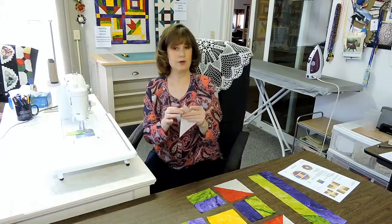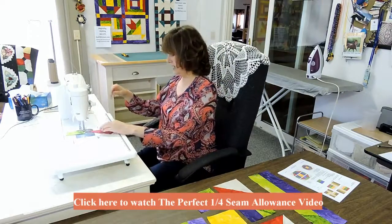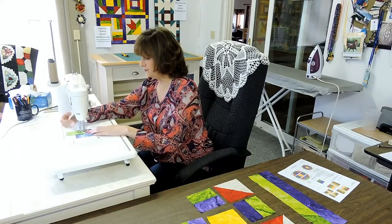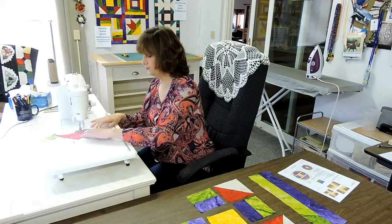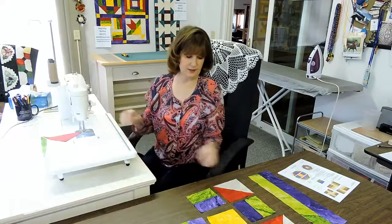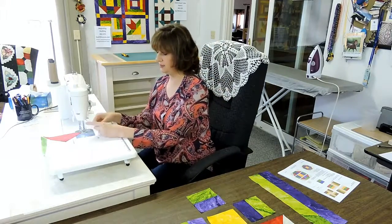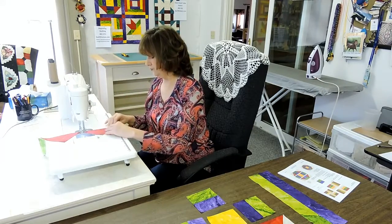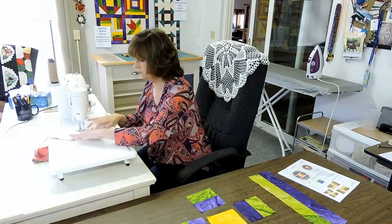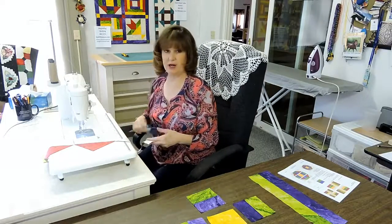Remember your quarter inch should be a little bit on the scant side. If it's not, check the video I have on the perfect quarter inch seam allowance. So now we're going to insert the points and sew our scant quarter inch. Now I'm going to continue to sew the next three pieces and chain piece one right after another without cutting them apart. Now we have our chain in place — let's take our scissors, cut them apart, and go to the ironing board.